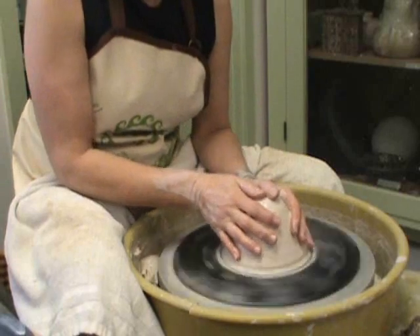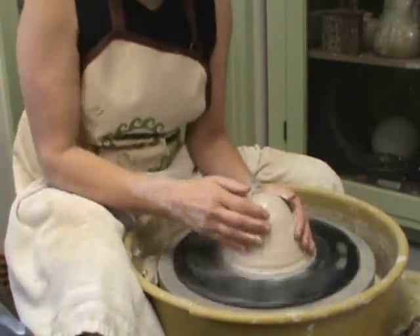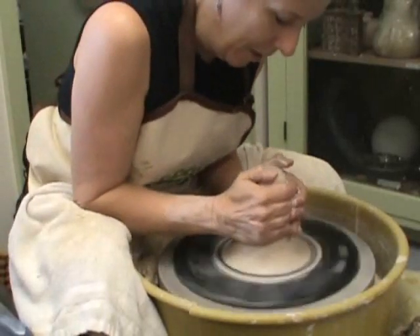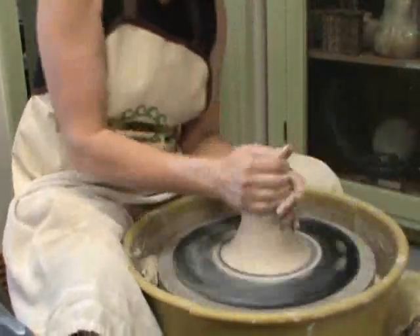Did you measure the lid? I measured the inside here with the calipers. So it doesn't matter to be exactly? It should be pretty exact — you want it to fit.